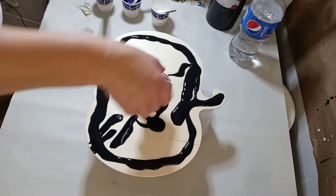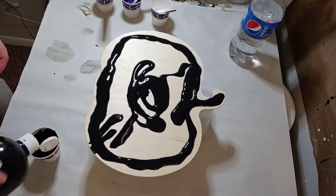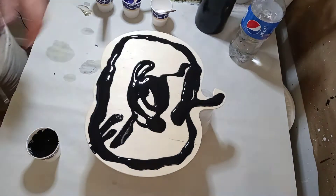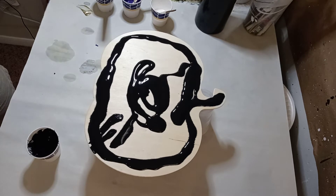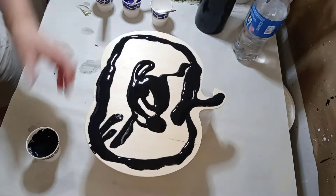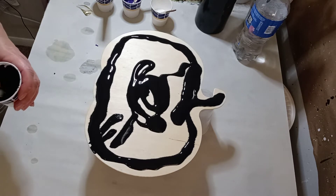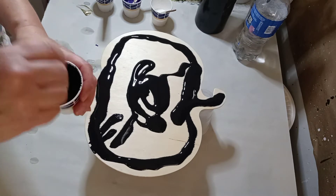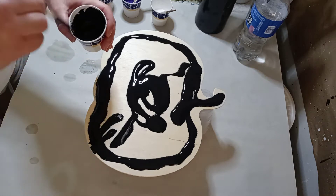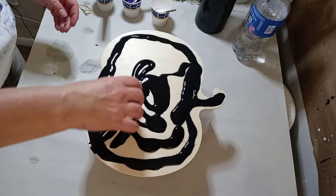I should have made more black — let's whip some up real quick. I'm gonna start that big bottle. Where's my water? Oh, here it is. You want it to be kind of runny, but not like water. This wood is really soaking the paint up.